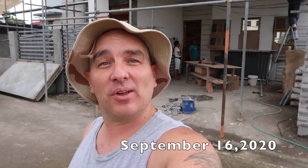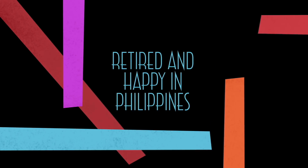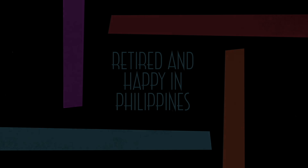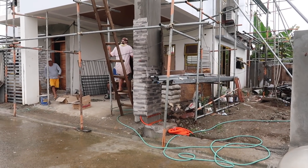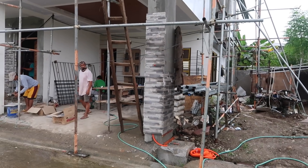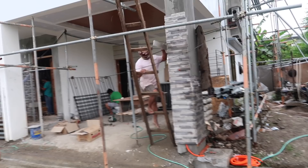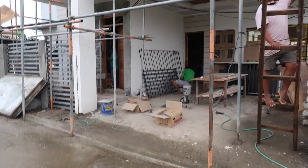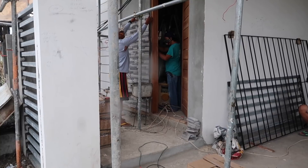Good afternoon everybody, it is September 16th, a Wednesday. Let's go see what's going on. These guys are busy working in the rain, actually doing tiling. A little feature column is getting done, lots of little and big things going on today. We got painting of our wonderful bars, more tiling of the stone, and an electrician busy busy.